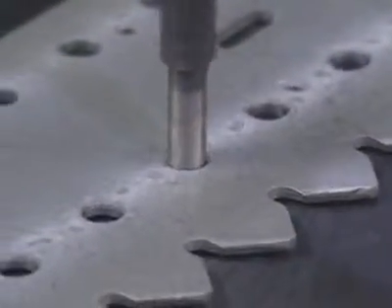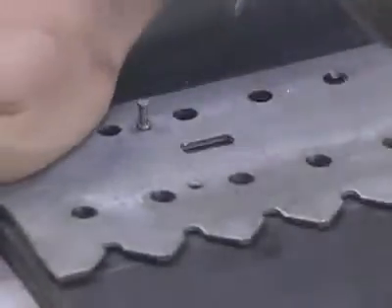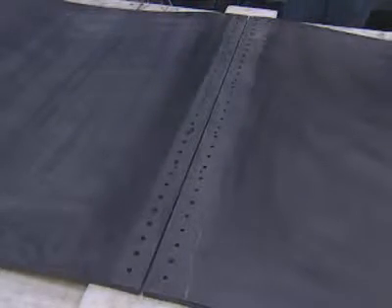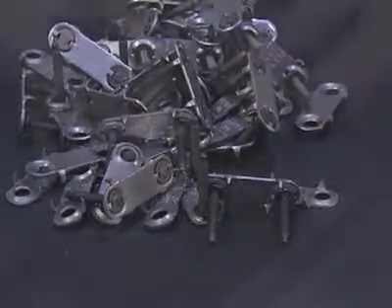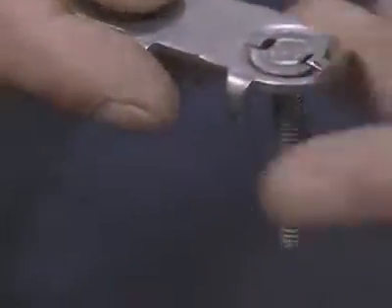Punch or bore the holes using the template as your guide. Once the holes are punched, remove the template. You are now ready to begin installing the fastener assembly. Most fastener sizes come pre-assembled in a quick fit configuration, eliminating the need to assemble the bottom plates. However, some bolt solid plate sizes require you to prepare bottom plate assemblies prior to installation.